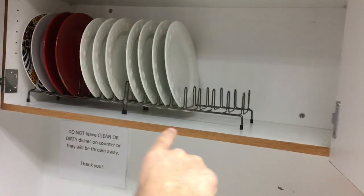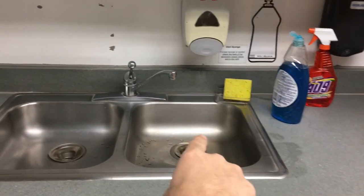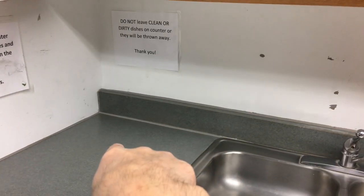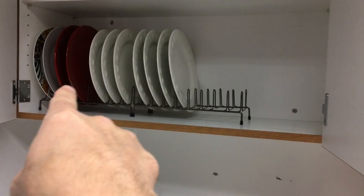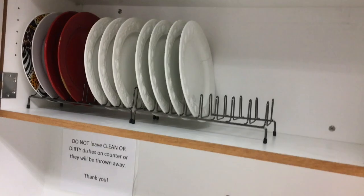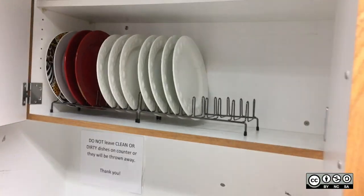Now we can do the same with our dishes because we have these racks here. We just go from washing to rinsing off, and then instead of putting them in a dish rack to dry and leaving them out, we just put them right in these racks in the cabinet. They can air dry, and putting them away and letting them dry is the same thing — and they actually get put away now.